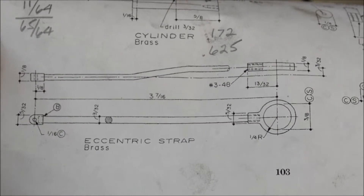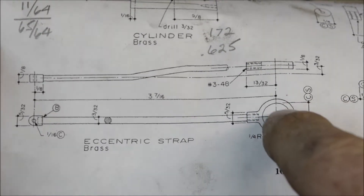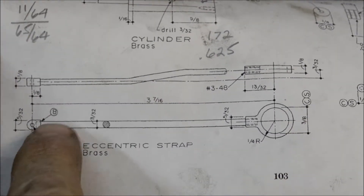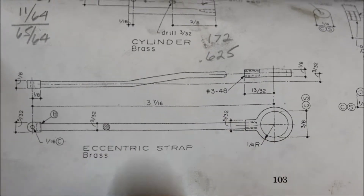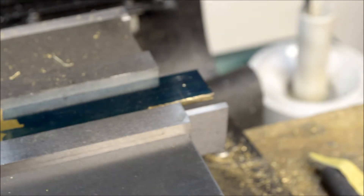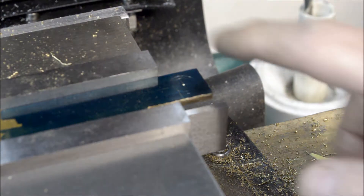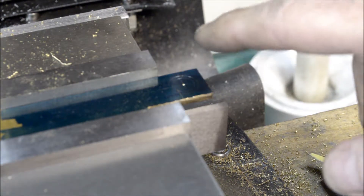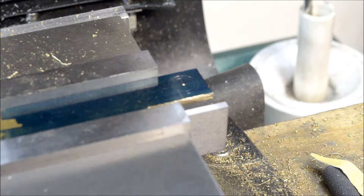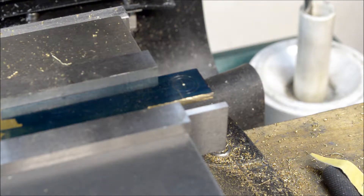I'm going to start on the eccentric strap now. I got a piece of brass — I'm going to cut this piece out, then after we get that done, probably work on this little eye here. This is just a piece of 3/32 brass stock. I'm going to drill that and it calls to ream it, so we'll throw a 3/8 ream through that just for good measure. Let's get started.